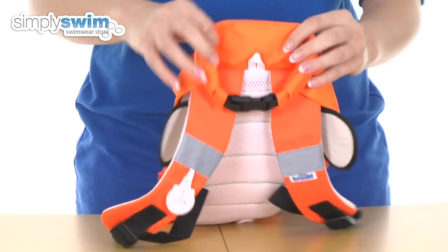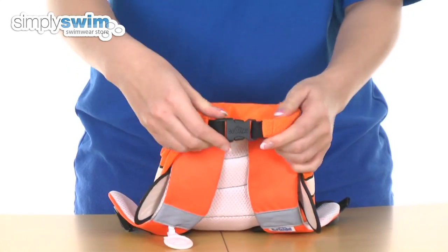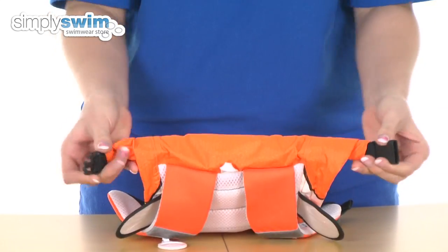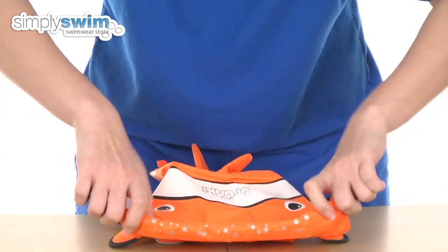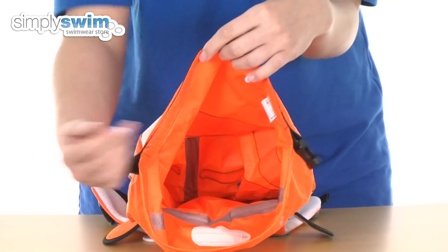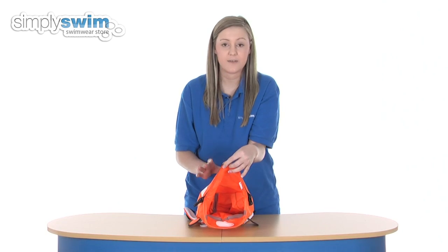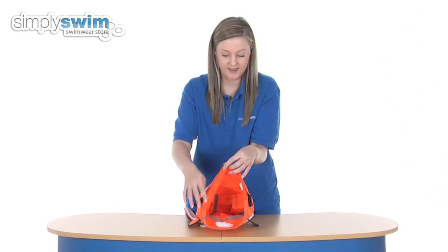We're going to take a look at the roll top closure system now, which is this part at the top, held together by a buckle which you can just open like so. You just roll out the top of the lid, open it up and that will reveal the inside of the paddle pack. Really nice size — 7.5 litres worth of items you can put in there.